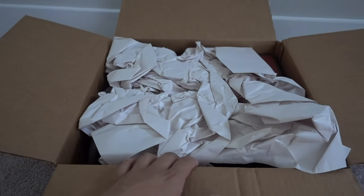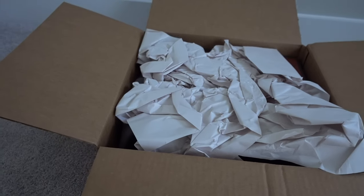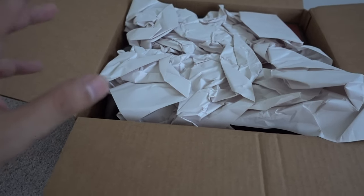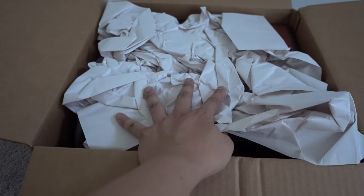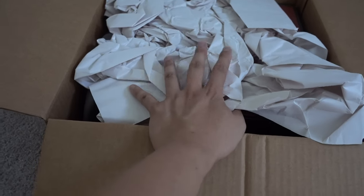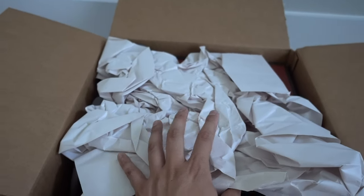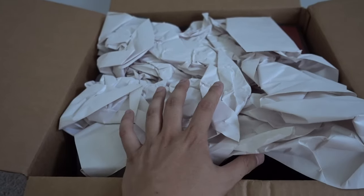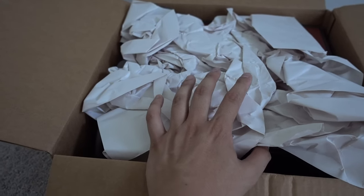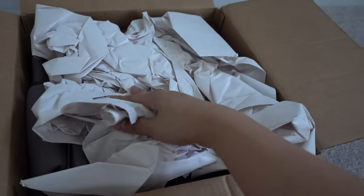All right guys, finally — I've been waiting for this package to come in for a while. It had a mini delay but it's finally here. I ordered this a while back. It's part of my fishing gear for fly fishing, which I do during winter time. It's summertime now so it's not strictly needed right now, but we can still utilize some of this stuff. Super excited — two orders in here.